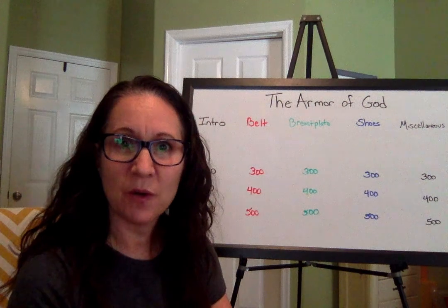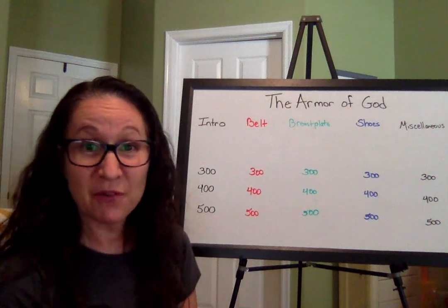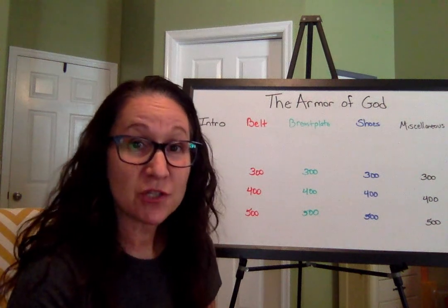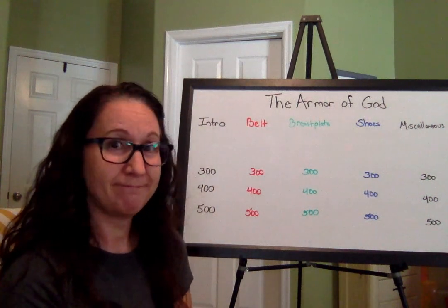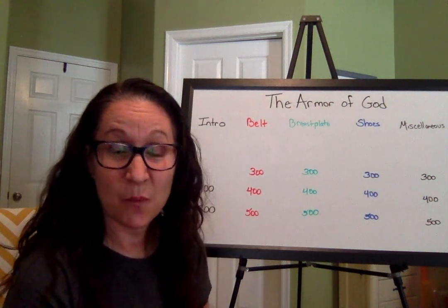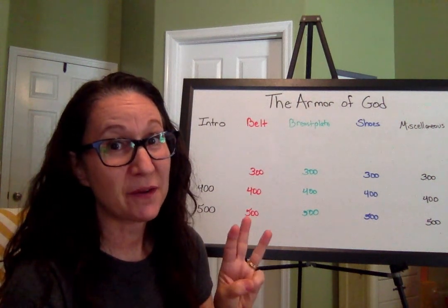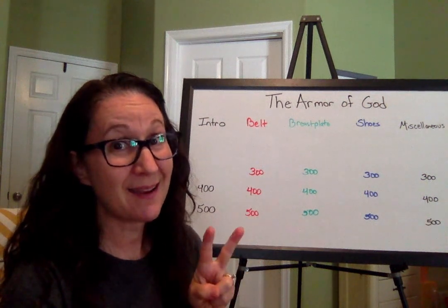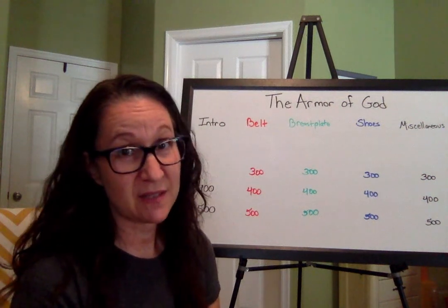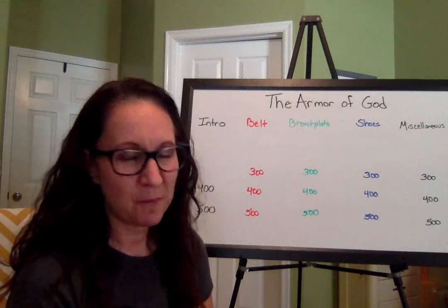We just wiped out that 200-point category, so let's move on to the 300-point category. Introduction for 300 points: On which missionary journey did Paul first travel to Ephesus? Which one was it? You have a one-in-three shot since he went on three missionary journeys. If you said second, you are correct! On the second missionary journey is when he first visited Ephesus, and then he came back on the third journey and spent a couple of years with them, so he got to know them really well.